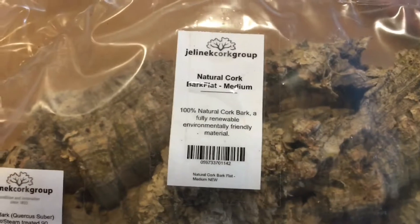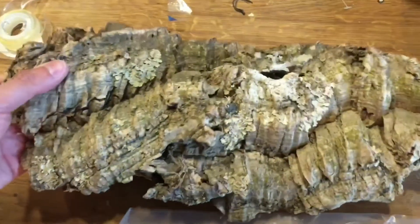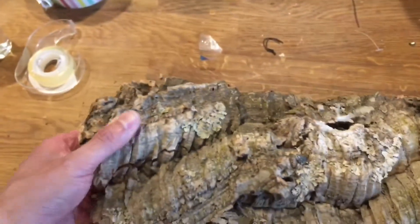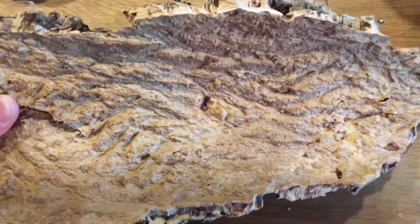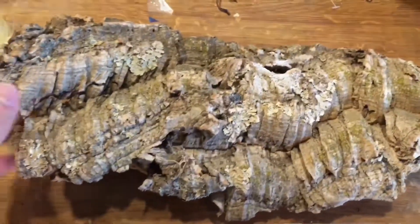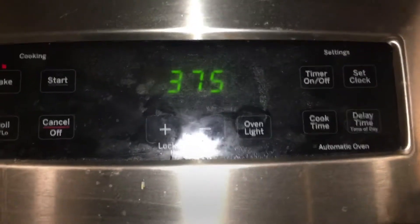It looks pretty nice, very decent size. The lichens on the wood are a pretty nice detail. And the other side looks like this. I'm going to heat the cork up to 375 degrees to kind of sterilize it — dry heat sterilize it.